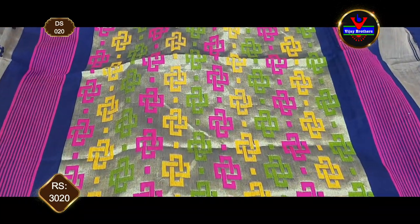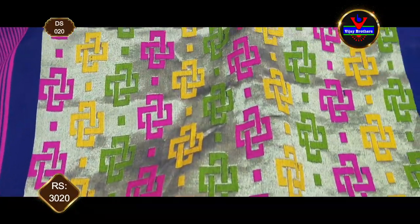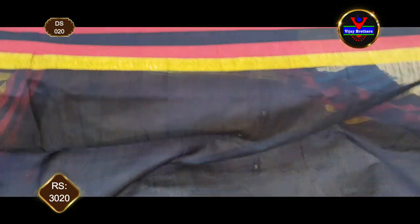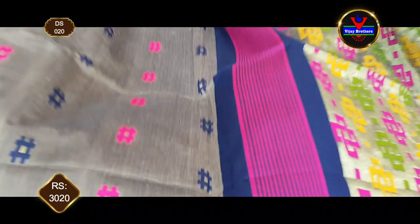We will show you the same pattern in threadwork and weaving style in Pochampally style, with the same pattern in contrast and blue color, and continuing into the sleeves. This saree costs ₹3,020.